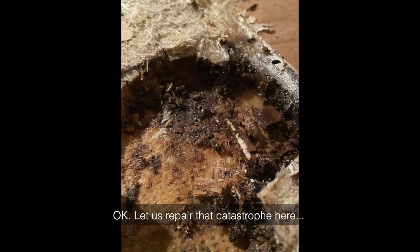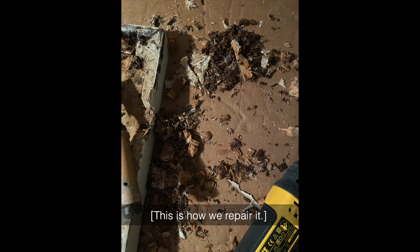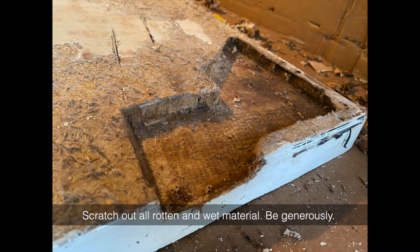Let us repair that catastrophe here. Scratch out all rotten and wet material — be generous.